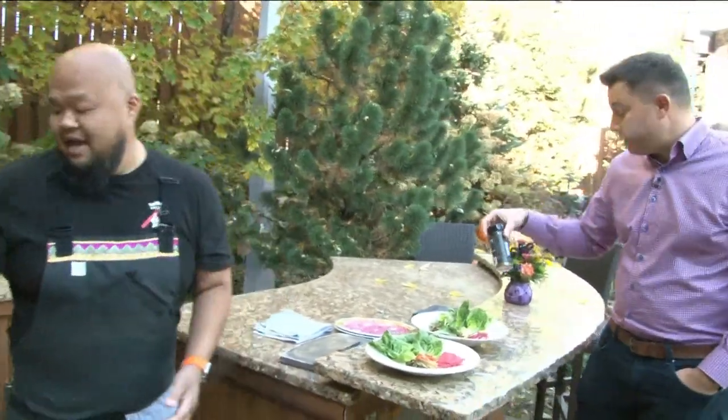We break it down out there outside and then we start cooking out there. It's super fun and very educational too — I've learned a lot. Okay, I can start to smell this now. We've got about one minute left.